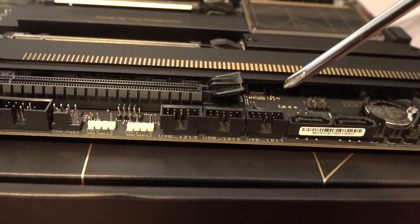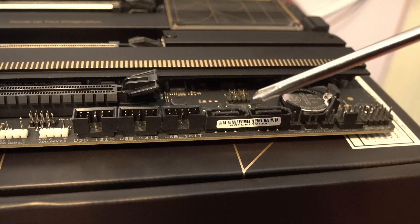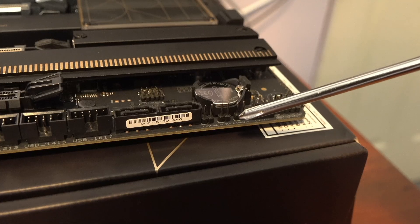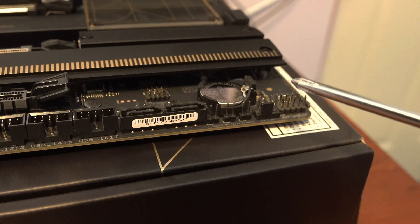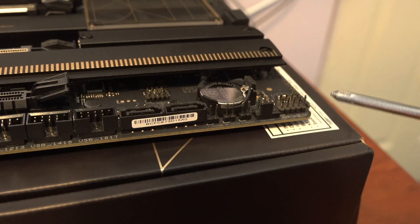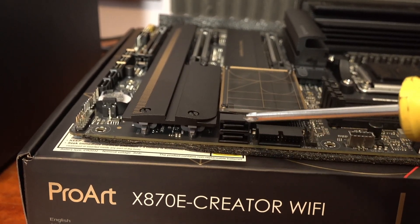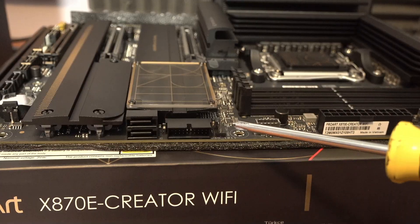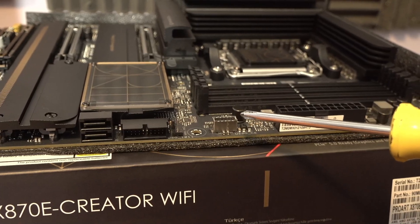There are two SATA headers for SATA devices at 6 gigabits, a thermal header, system fan header 5, front panel header for power switch and reset switch, two more SATA connections also at 6 gigabits — four SATA total — a USB 3.0 header for the case, a U5G header, and a USB Type-C header for the case's Type-C port.